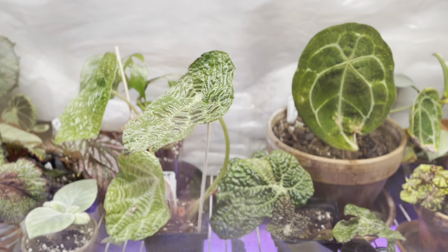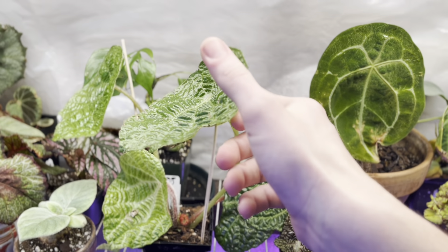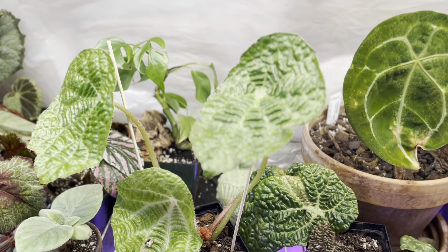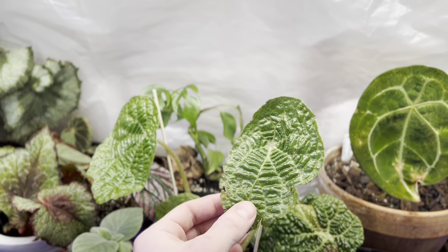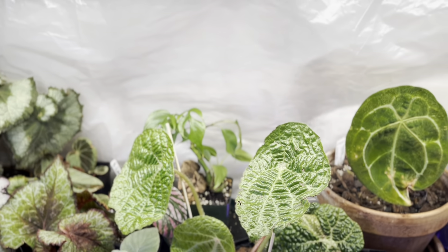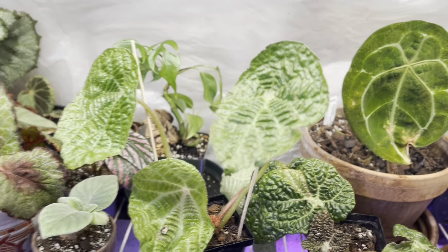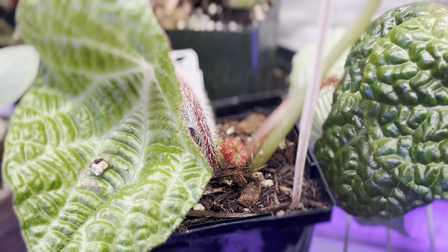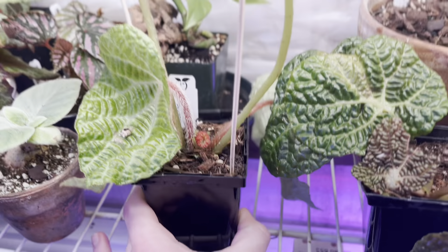What's up guys? Back the next day. I just wanted to give these plants a little time to settle in and look a bit cleaned up. So let's take a look. We've got Mr. Begonia Paulensis here. I staked this up a bit — its leaves were just really drooping as we saw yesterday when I took them out of their packaging. They look fabulous though. This new growth is really just coming in nice and strong.